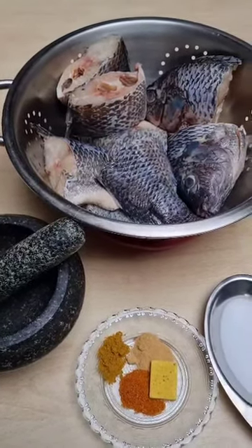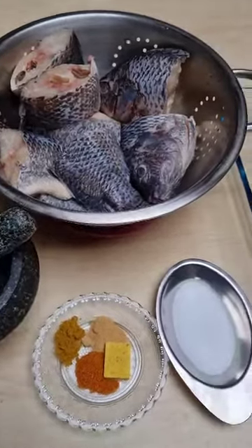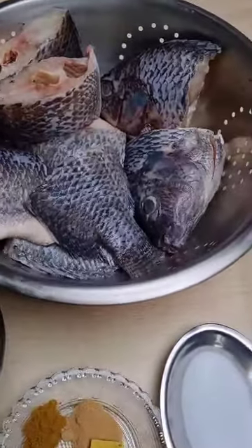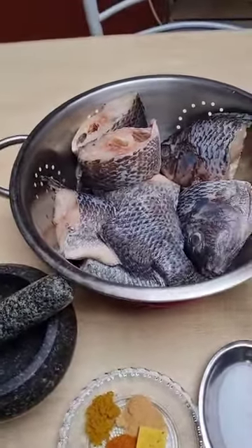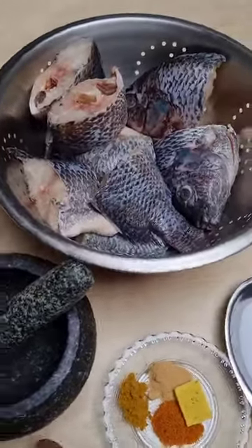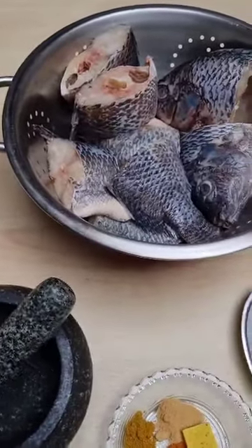Hi guys, welcome back to my channel. I'm Alabadi Unique from Alabadi Unique Creations. Today we'll be making fish stew. We'll be using tilapia fish, already cleaned and cut, and I'm going to marinate it with a few ingredients.